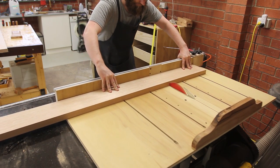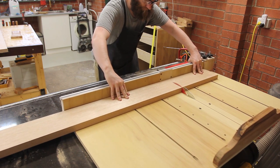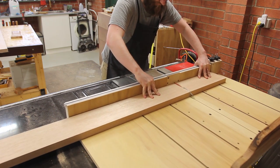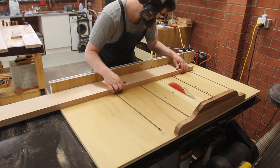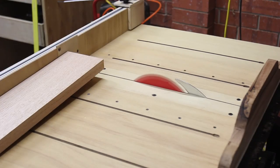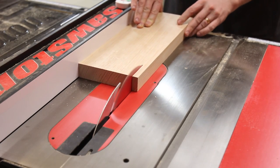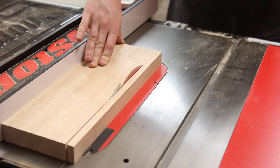First, the leg segments were cut to length using a stop block on my crosscut sled. This is very important to have the correct length, as once it's all glued up I didn't have a great way to trim up the entire block. After all the segments were cut to length, I could rip them to width. I could have done this beforehand, but the length of the boards I was using made it easier to rip afterwards.